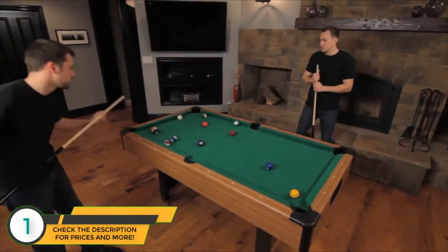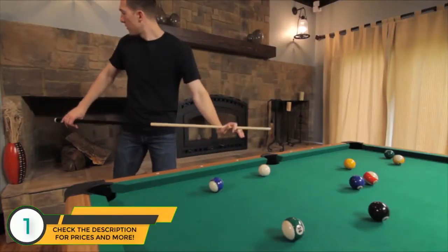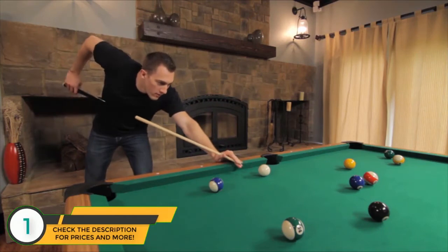The Miserak Dynasty Space Saver Billiard Table measures six and a half feet and is the perfect pool table for the rec room short on space. This table will not only fit in your compact room,